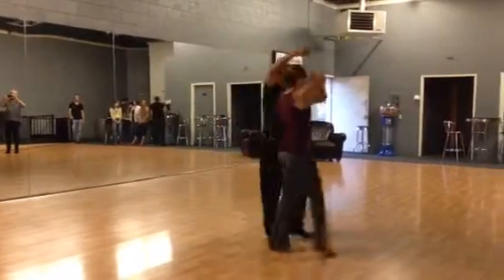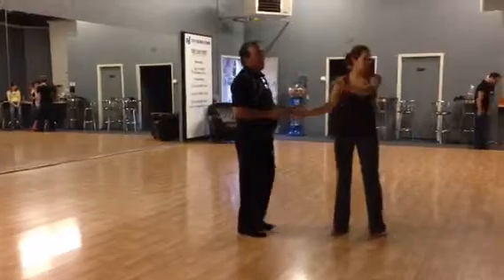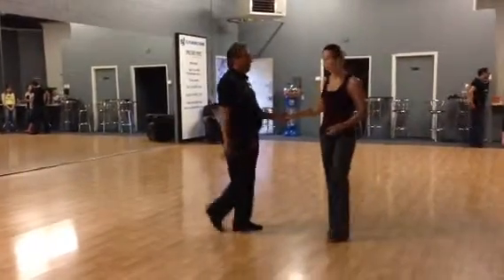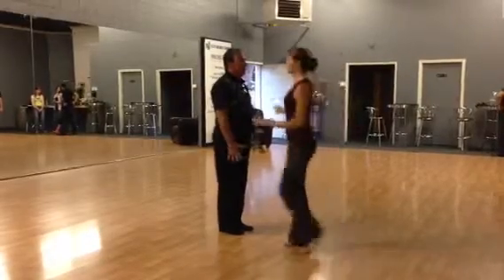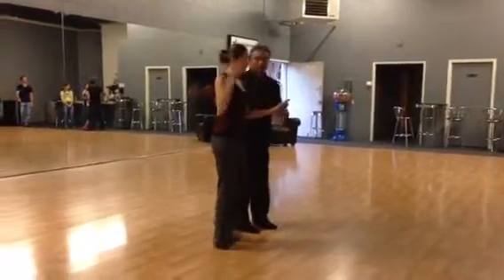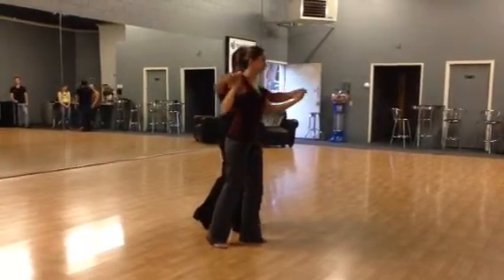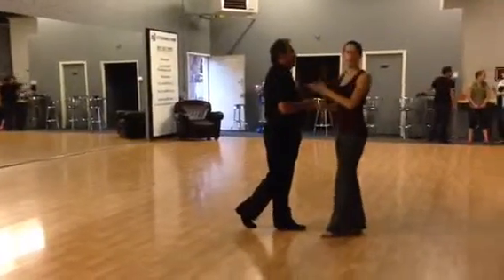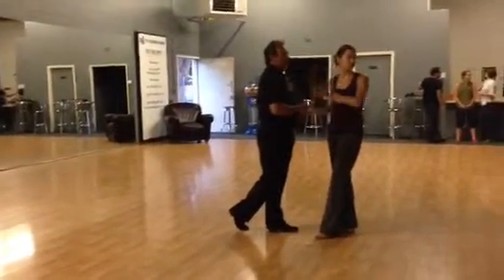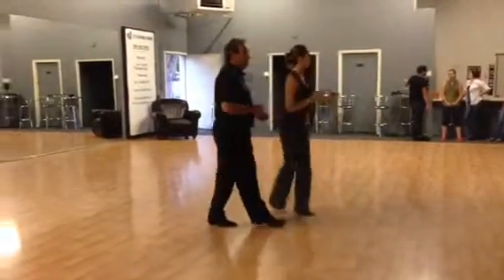We're going to prep here — quick, quick, slow. Notice how I never brought my feet together; I was traveling the whole time. Leaders, make sure that we're bringing our hand down at the end of that turn to stabilize our follow. And leaders, we don't want to rotate. So we went backwards this way and we're going forwards this way — Phil's going to stay facing this direction. Slow. Quick, quick, slow. I know where he was facing when I started my turn and so that's where I know I'm going to come out. And we'll see you guys next week — thanks so much.